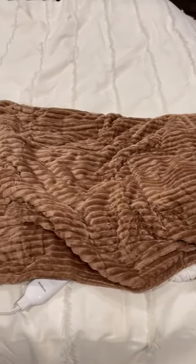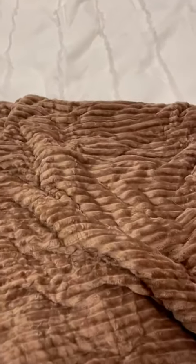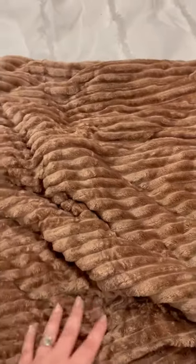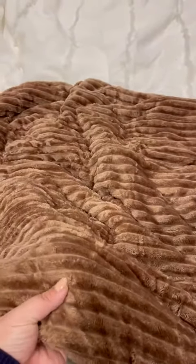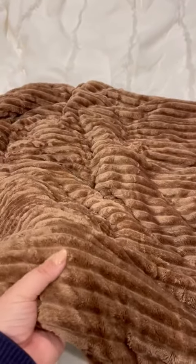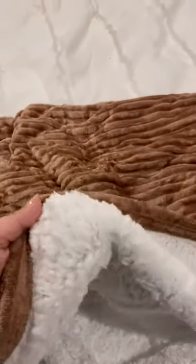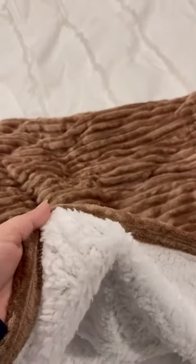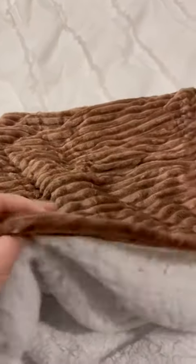This heated blanket from Bedshire is so beautiful and so functional. I love that it has this very subtle pattern or design in the blanket — it just adds a nice little touch. It is so soft on this side and equally as soft on the other side, where it has this really nice fluffy Sherpa material. So you get both sides super soft.